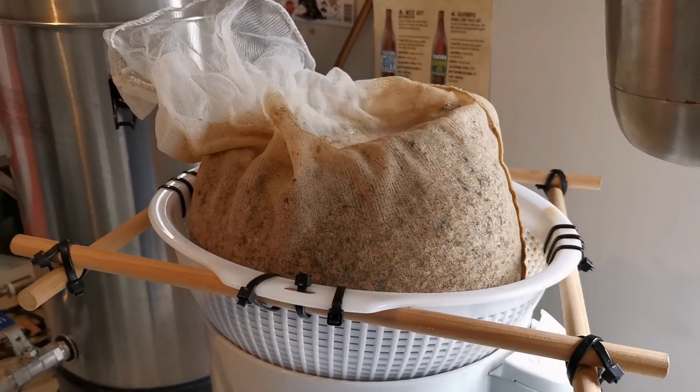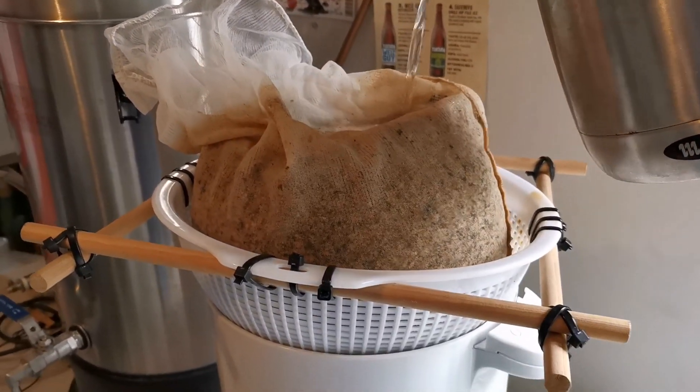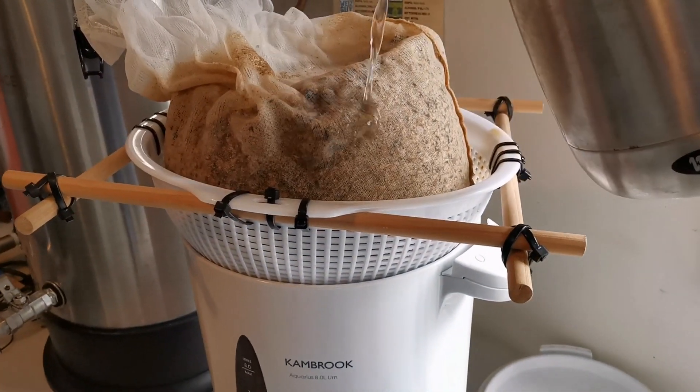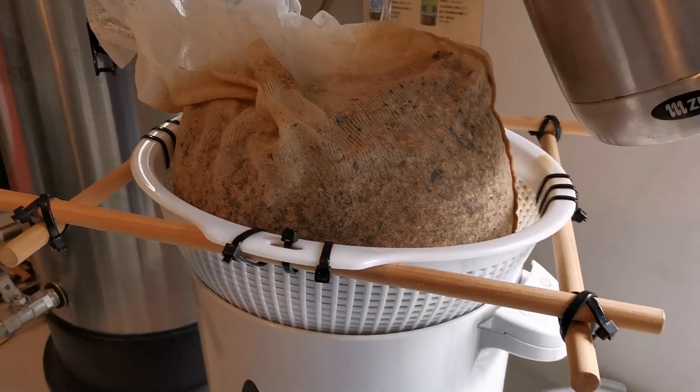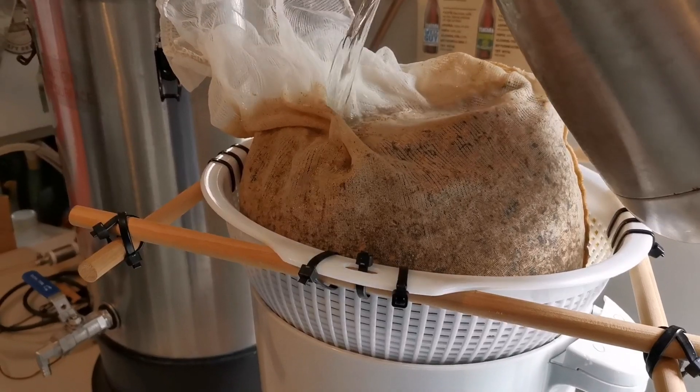Just to bounce off the lighter style beer I've got in the other keg. We'll finish off the mash and I'll just do a couple of clips — you guys have seen all this before. The mash is finished; I'll just pull the grain bag out, sparge these grains, get our pre-boil volume, and then I'll be back.